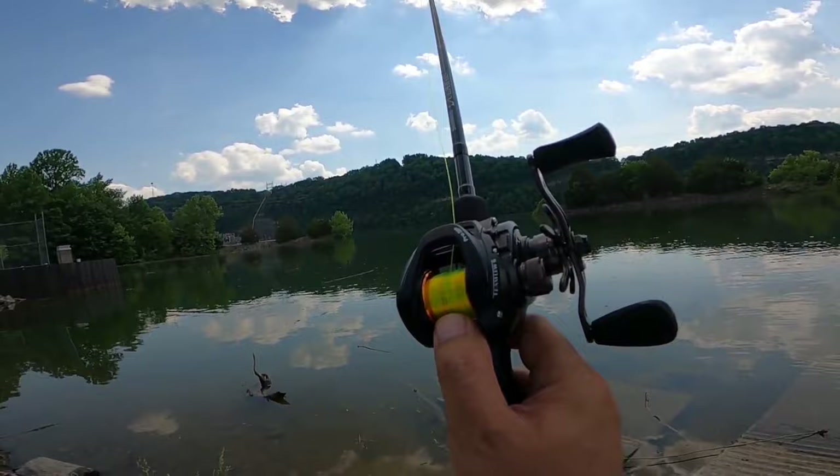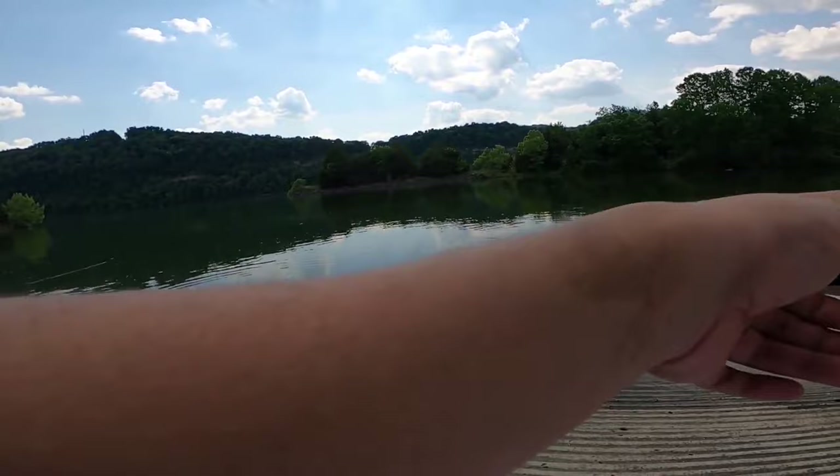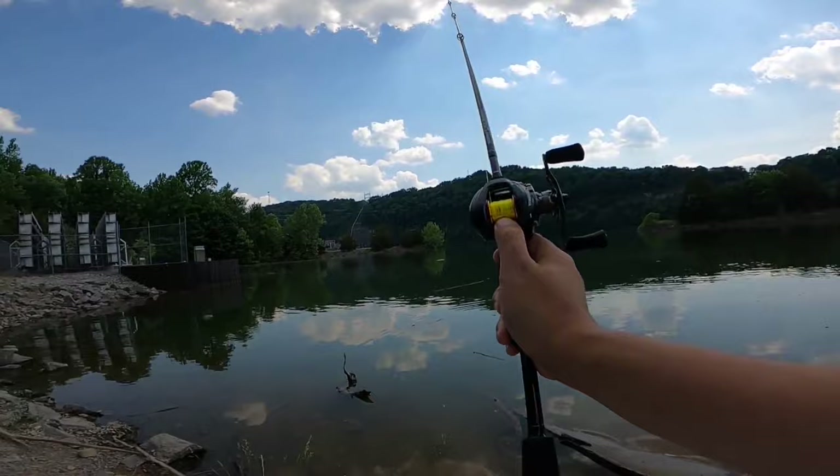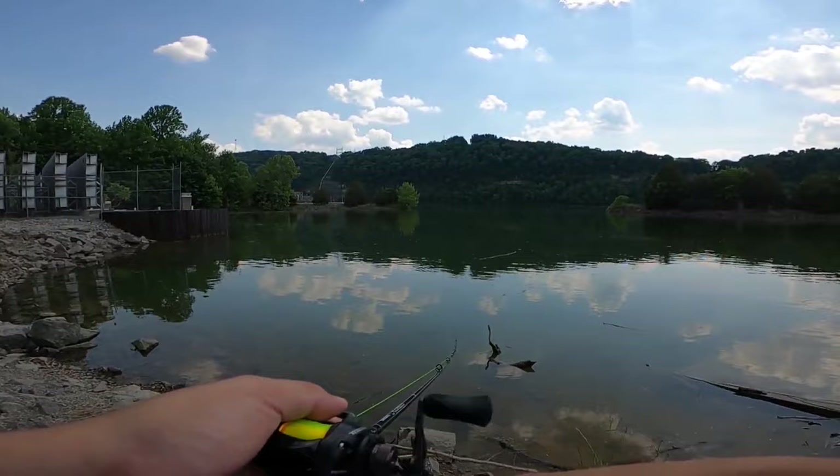So that was probably at least a 40-yard cast, and this is how much line is left on the spool — I have several feet of line left even after that pretty long cast. There's another pretty decently long cast, and this is how much line is left.